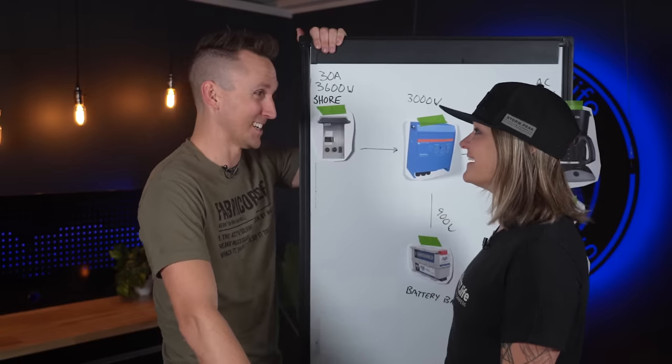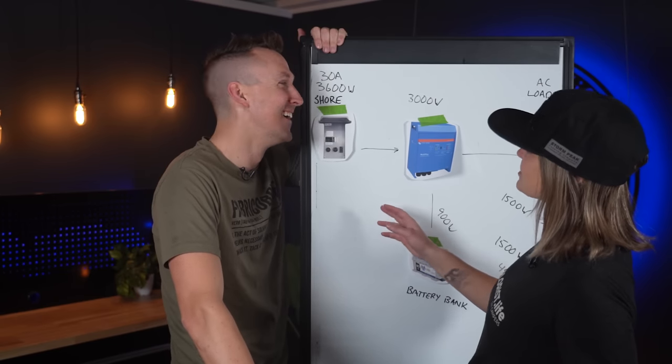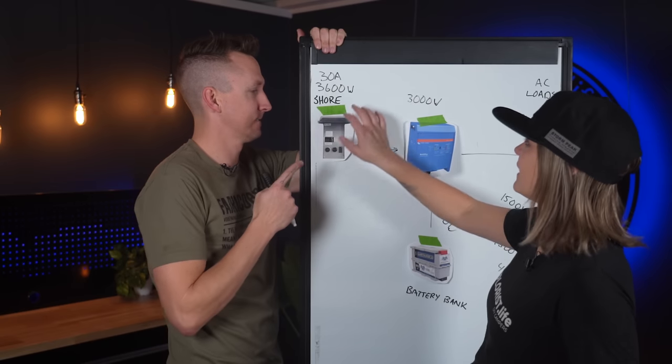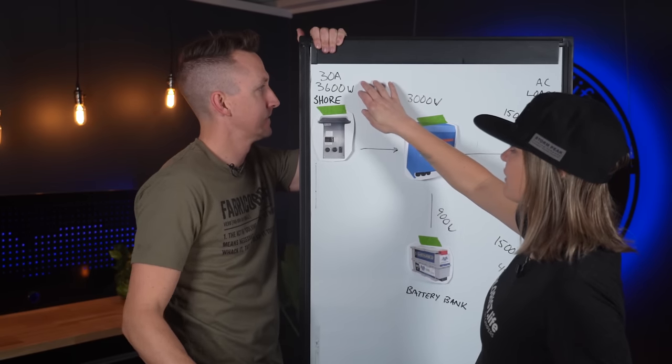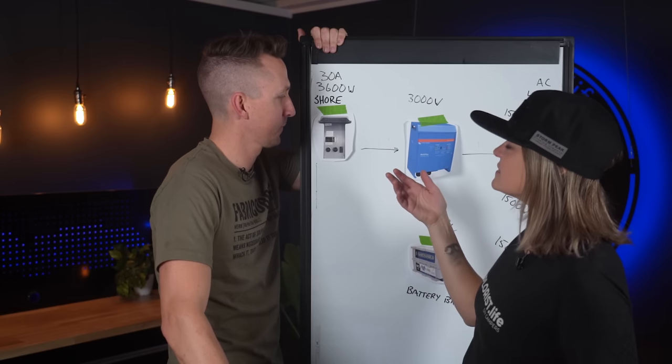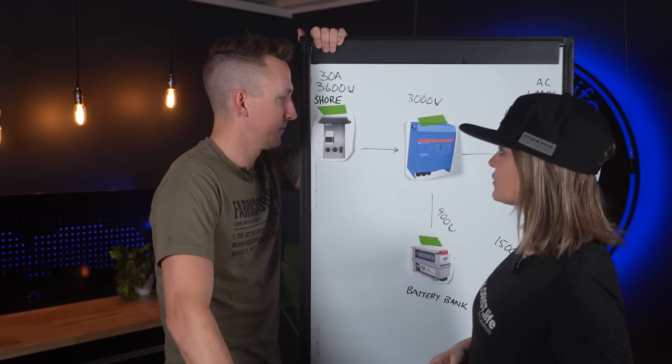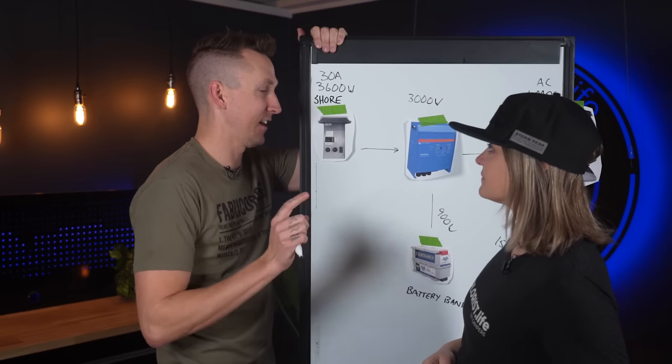Question: In the initial demonstration you had 15 amp shore power, and now you've got 30 amp shore power. Does the Power Assist function work with 15 amp shore power as well? Yes — and let's talk about it.